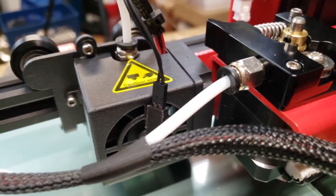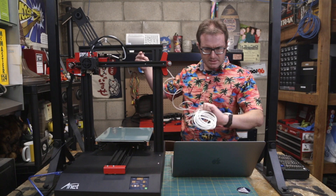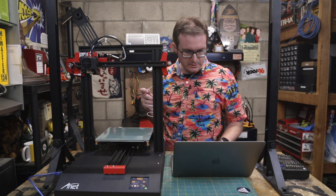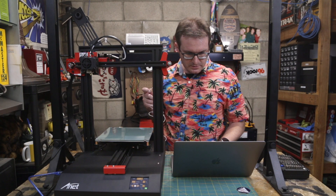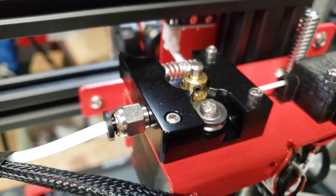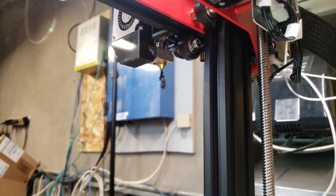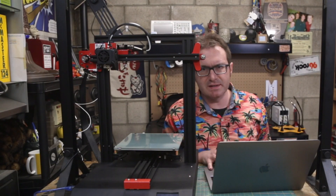The ET4 now features a TMC2208 Trinamic stepper driver with 256 microsteps, allowing for the highest resolution printing and the quietest operational noise. That didn't take long, so let's go ahead and extrude. We'll insert the filament back through the sensor and feed it right into the extruder motor. Now that we've got it all set up, let's print something.